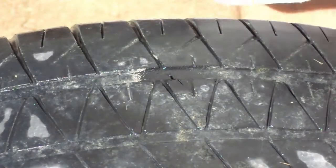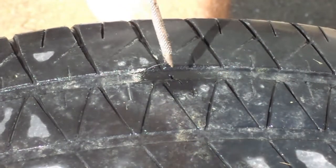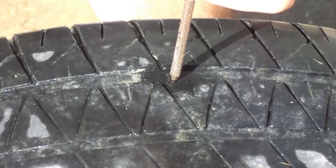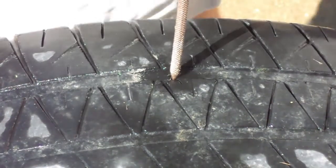The first thing I'm going to do is take this rasping tool and go down inside this crack or puncture and rasp it out nice and clean and smooth. Be prepared for a lot of air to come out.